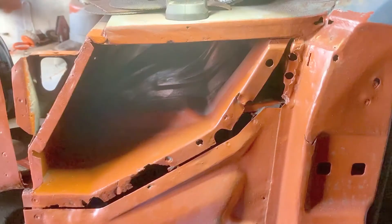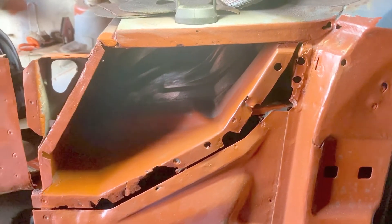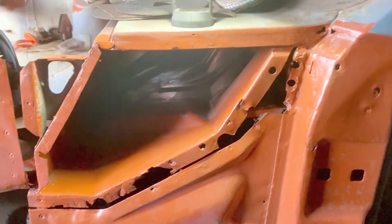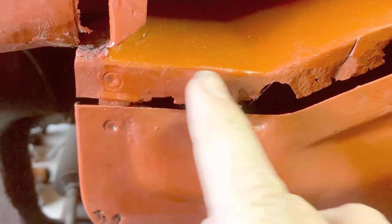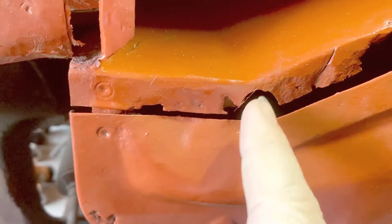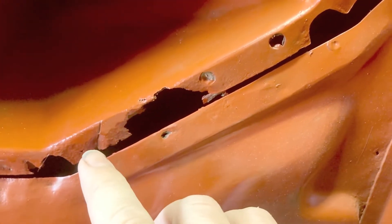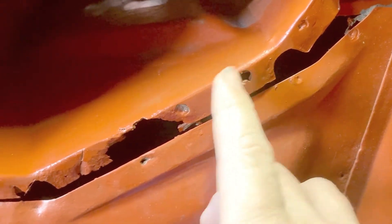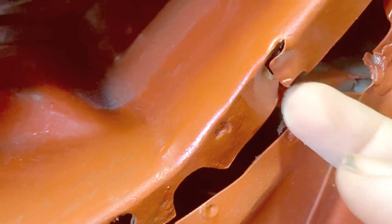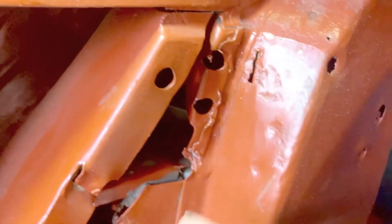I'm back up in the garage again and today I'm going to concentrate on this general area. I'll probably start down here - this bit needs replacing from there to there. There's also this section to get from there to there and replace. I'm not sure what's happened there - don't know whether the metal broke while pulling the panel off.